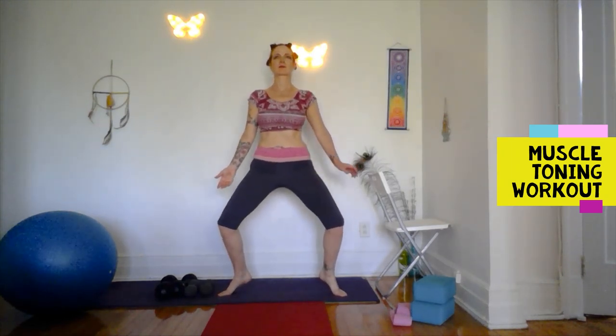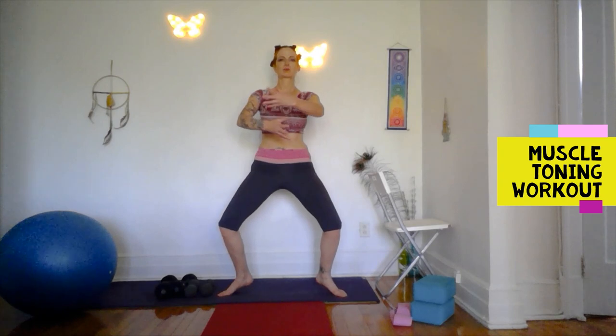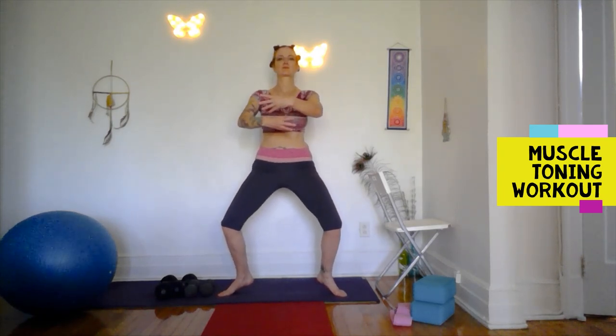To make this more challenging you can come onto toes and pulse. If you need to, keep your heels on the floor. A few options — you can bring your arms into first. I always say it's like holding a ball in front of your chest. This is a great strengthener for your knees.